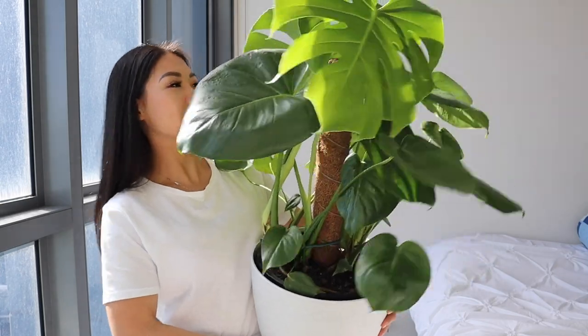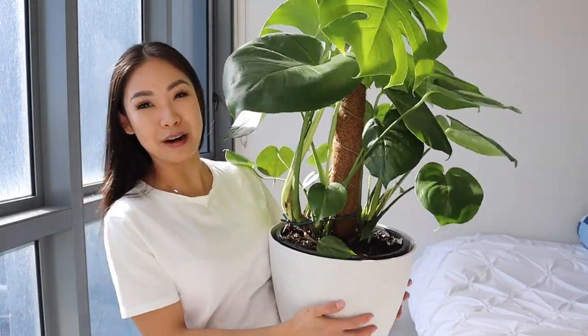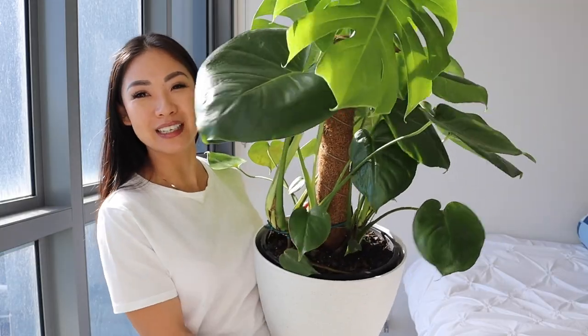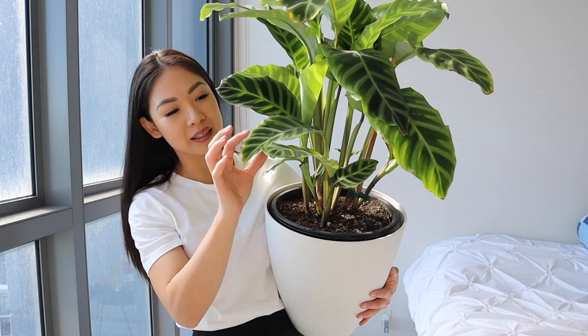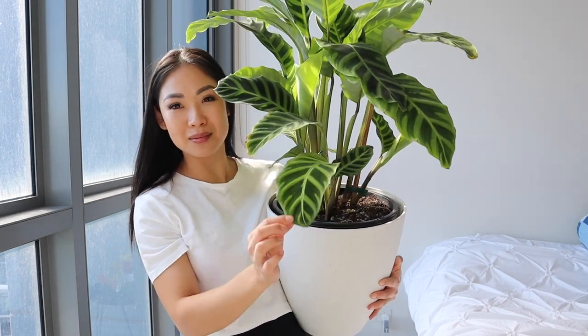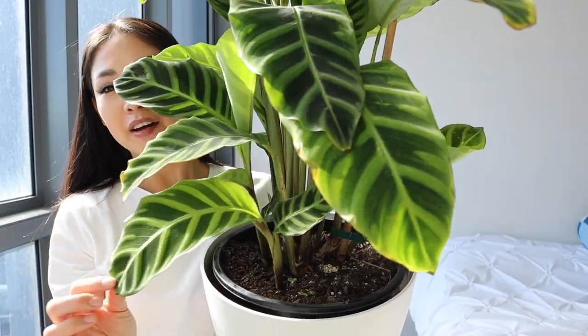This Monstera I've actually named her Gertrude. I know it's a weird name, but I've always wanted to use that name for something. This is my Calathea and this is the Zebrina — it got its name, as you can see from the leaves, because it kind of looks like zebra stripes. So pretty. I love this one. I love all of them, but it's so pretty.